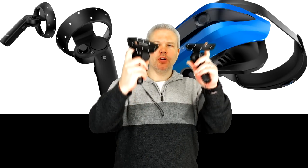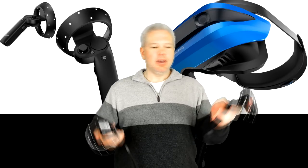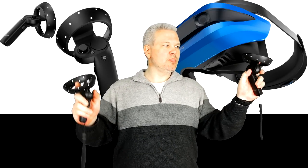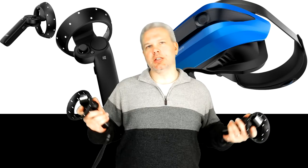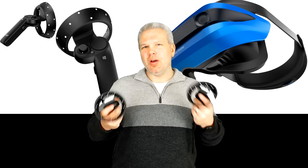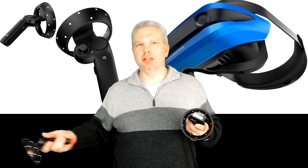You've got trigger buttons, grip buttons right where you'd expect them, a Windows button, a menu or system button, trackpads, and sticks. Pretty well thought out on the layout, but I'm still having a little trouble getting used to these after the Oculus Touch.